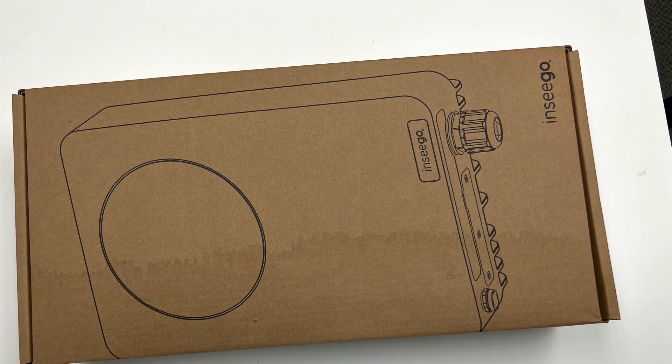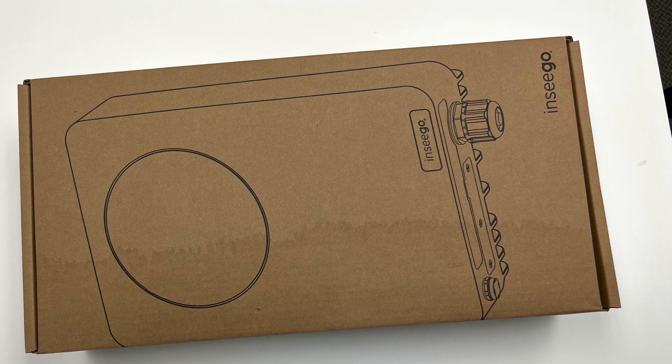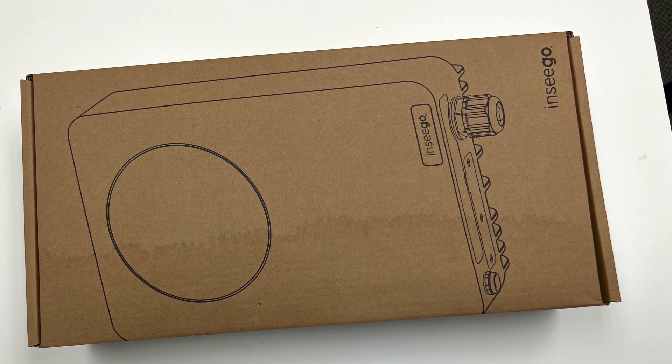Hello, and welcome to the ConnectUS sponsored unboxing video for the INSEGO FW-2010E from the INSEGO WaveMaker series of devices.